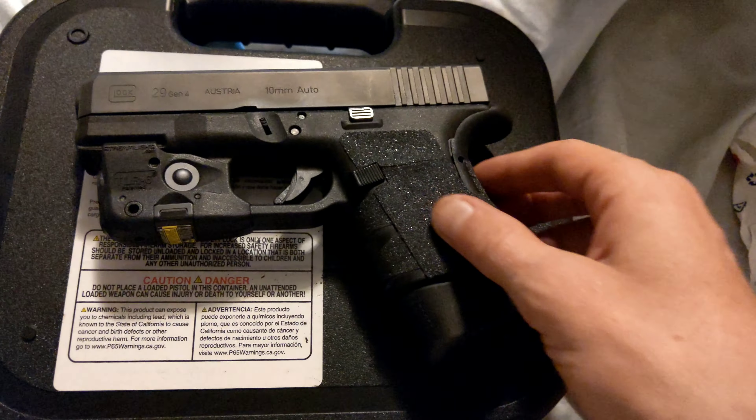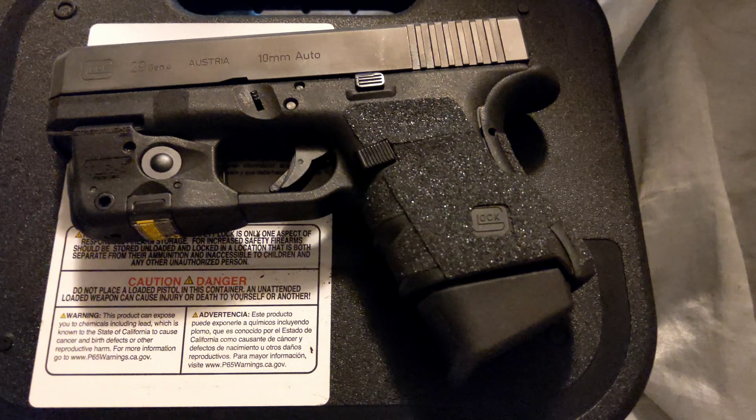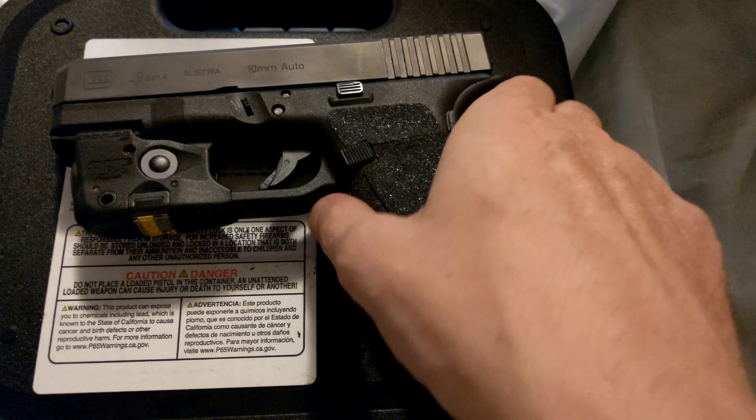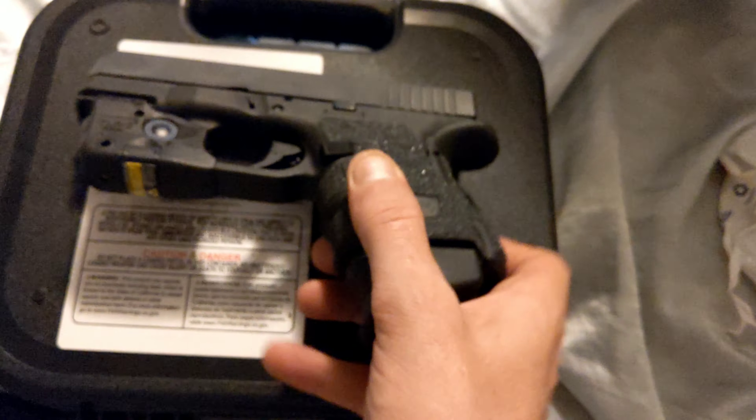The Talon grips — love them, love these Talon grips, they're great. Very simple to put on. They even went on with the back strap I use. I like to use the beaver tail back strap — that's a medium.